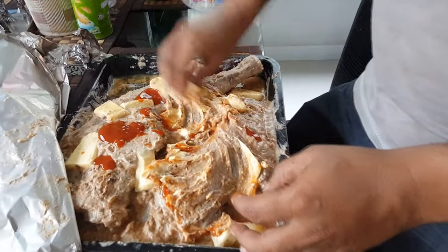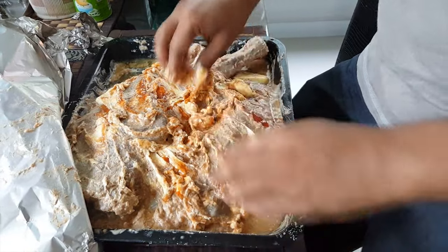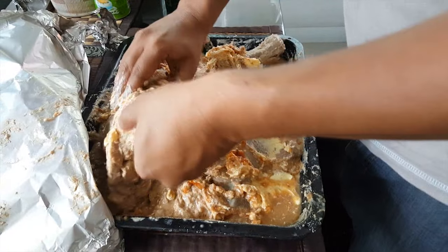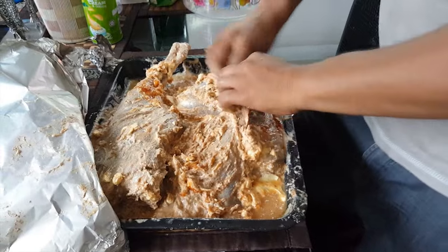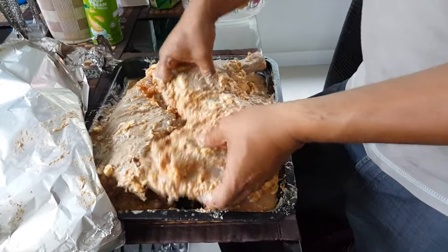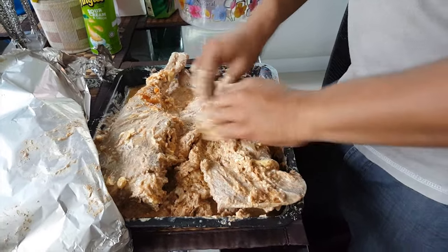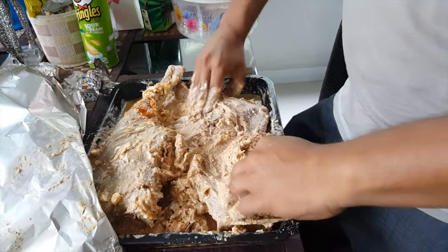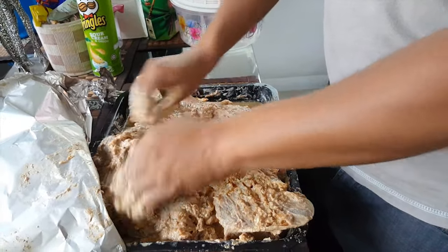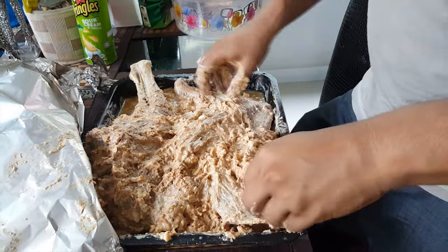Now I mix it again — the butter is already melted. I mix it in well. At this stage I also add about two tablespoons of ketchup. My oven is preheating now. You can see it's already tender and has absorbed all the spices inside — it's ready to cook.